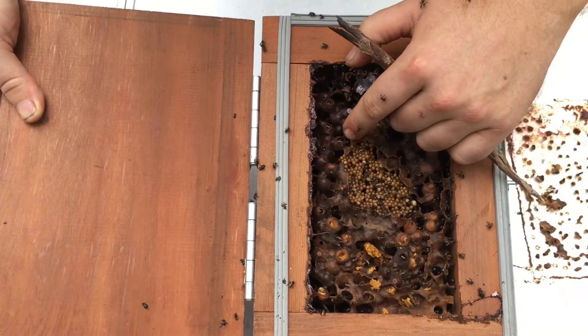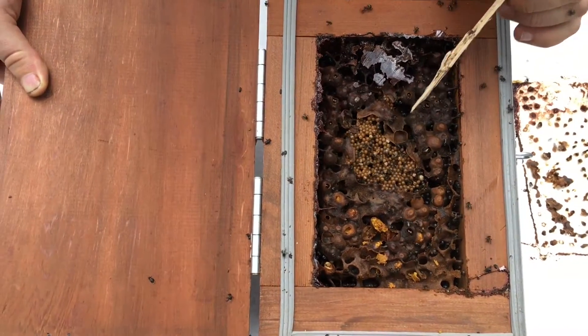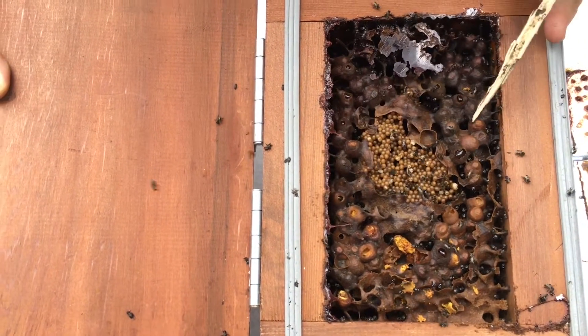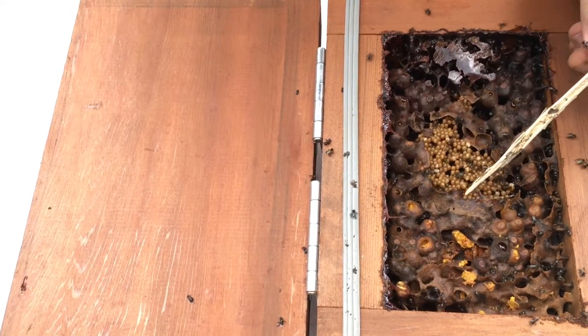These are your honey pots — little pots filled up with honey. They'll actually build half a pot like this and then fill it up, building the sides a bit more as they go, and then just cap the top. You can see where they've capped the tops of these.